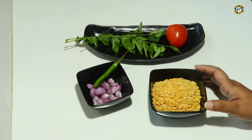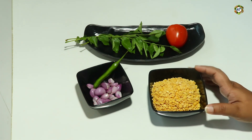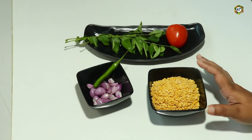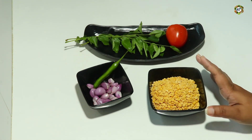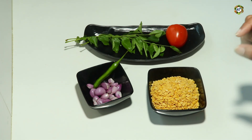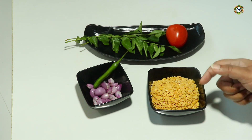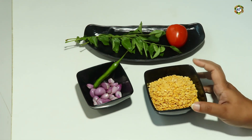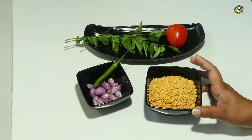Now we will cook the whole or simple. At the same time, we can cook the whole thing easily. This is a healthy one and it will be one piece of cake. I am going to cook for 3 minutes.